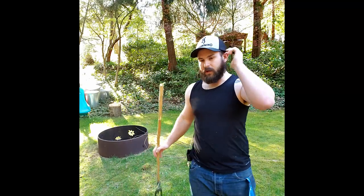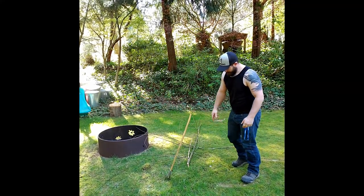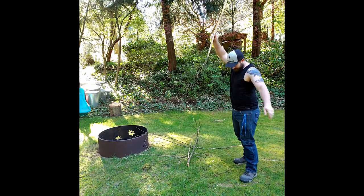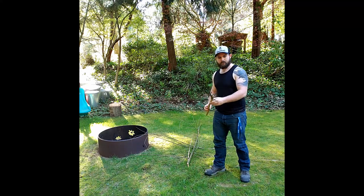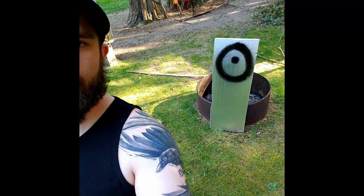Here is the test - just going to throw it in the dirt. Not bad. Let's see if I can set up a target and see if we can hit it. I set up a little target that's some foam insulation we had left over with a target drawn on it. Now I'm going to throw.